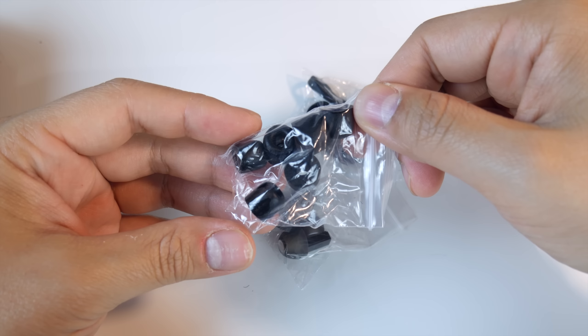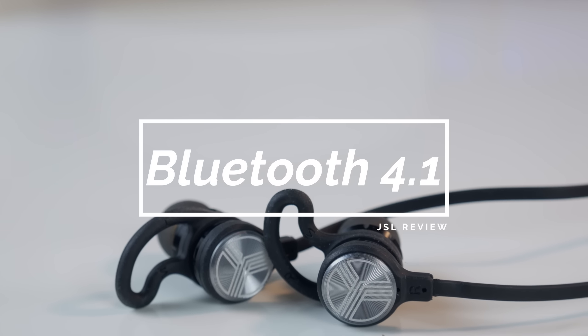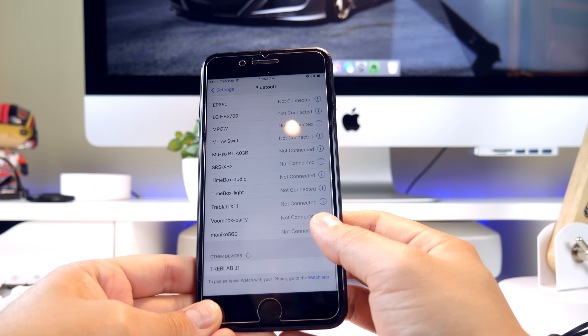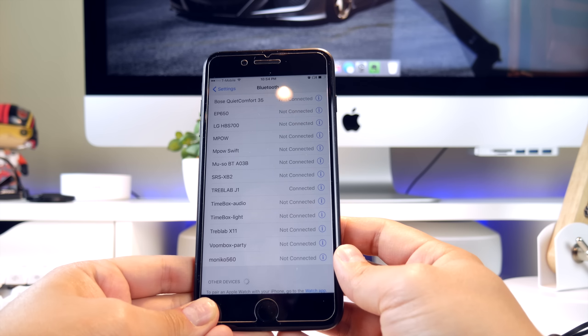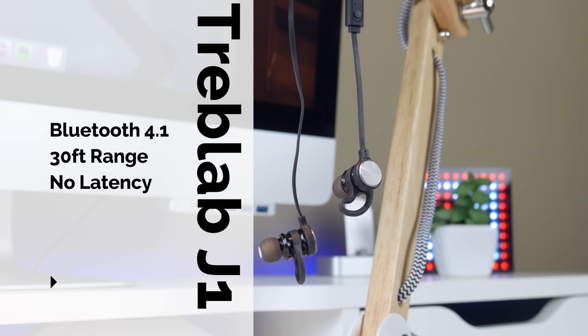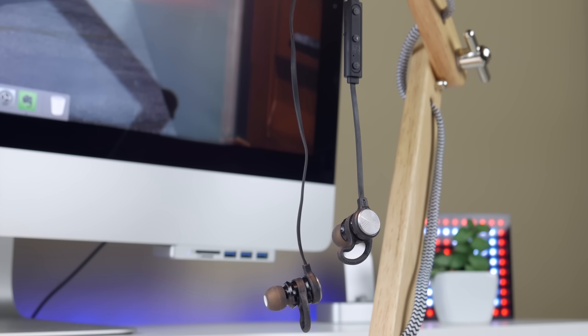The J1s come equipped with Bluetooth 4.1, and pairing is a cinch. First time you ever power these guys on, they go straight into pairing mode and immediately populate on your Bluetooth-enabled device. Select the J1s, and you'll get a voice prompt telling you you're all good and you're paired up. You have around 30 feet where you can stay connected, and with Bluetooth 4.1, you have minimal to no noticeable latency if you plan on using these to watch videos or movies.